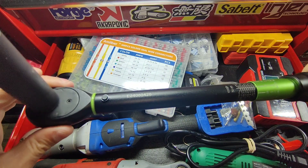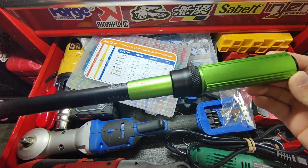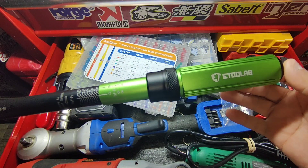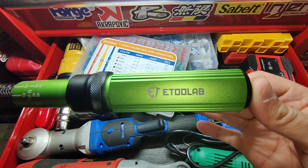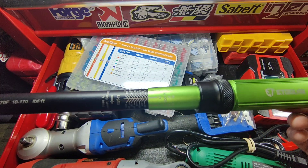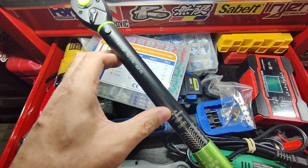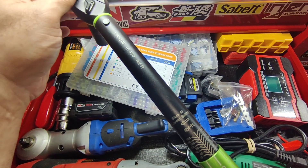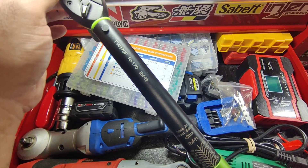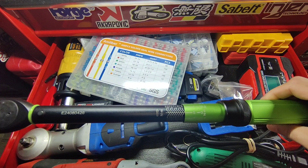It feels nice and heavy duty. I love this green color — it's awesome, beautiful color. That's the name right there: E2 Lab. Very nice. It says right on the wrench: store at lowest setting, which is 10 foot-pounds.